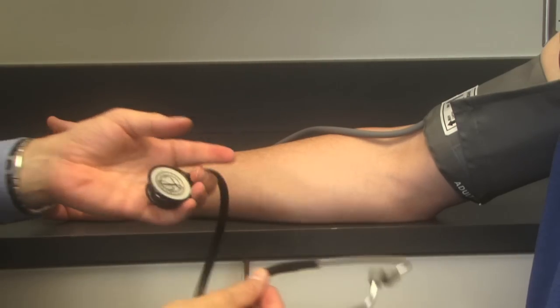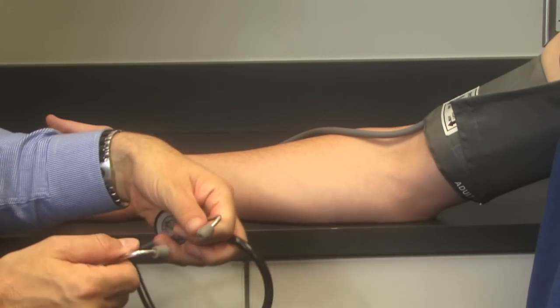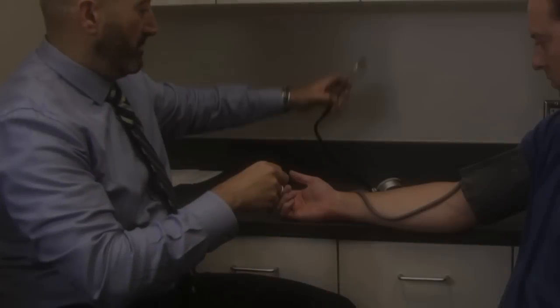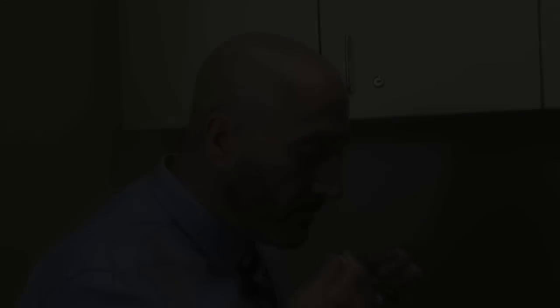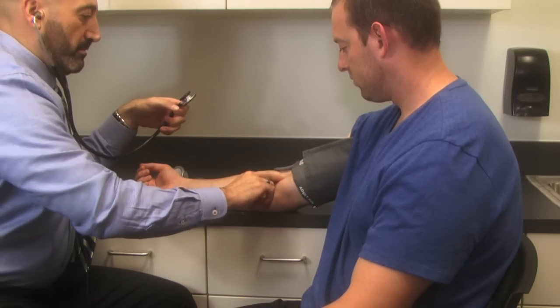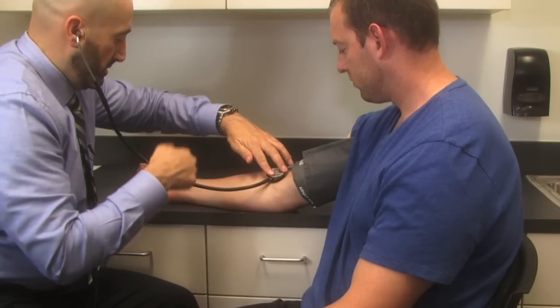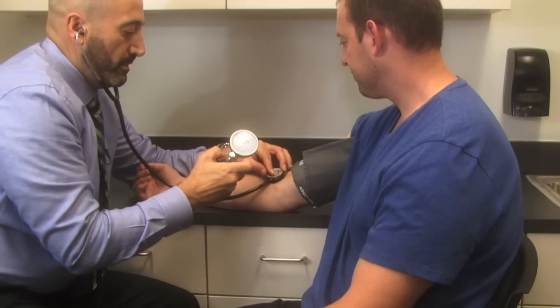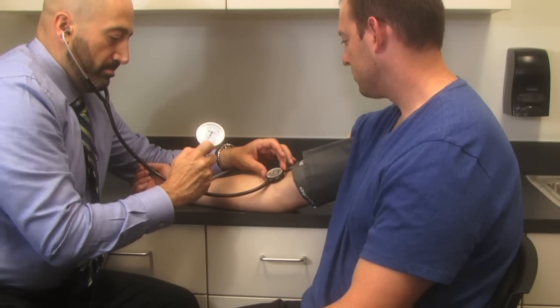Take the stethoscope and place it properly into the ear canal — the earpieces are slightly angled downward about 20 to 30 degrees, and you insert them with the angle directed away from your face. With the properly sized cuff on the arm and the bell of the stethoscope touching the skin, close the valve on the inflation device and pump the cuff up to 160 mmHg.